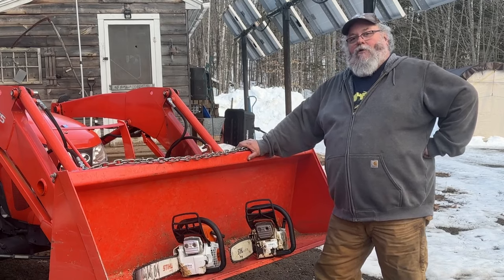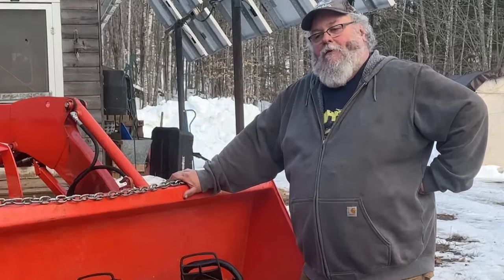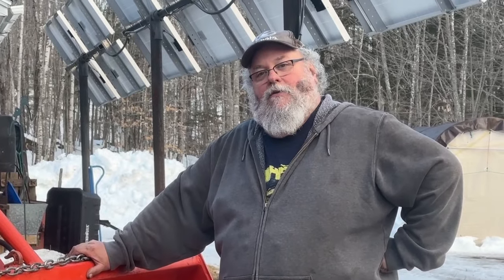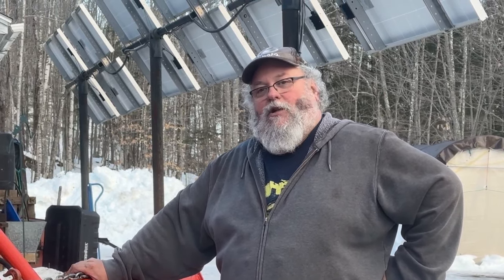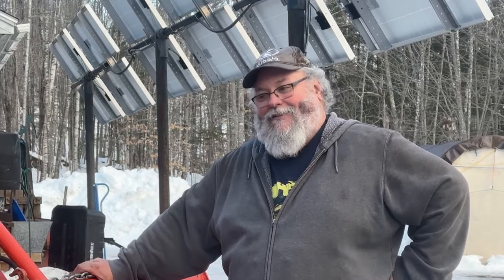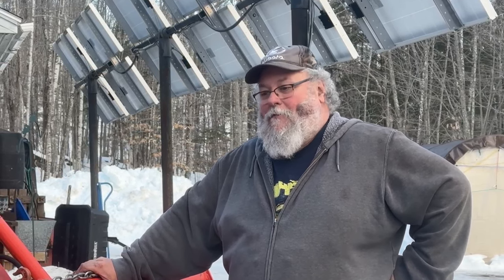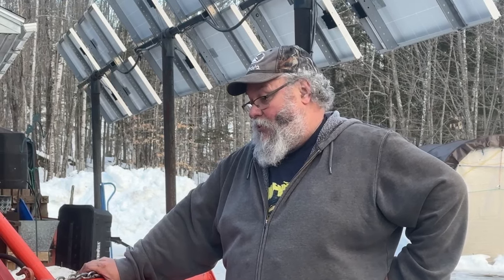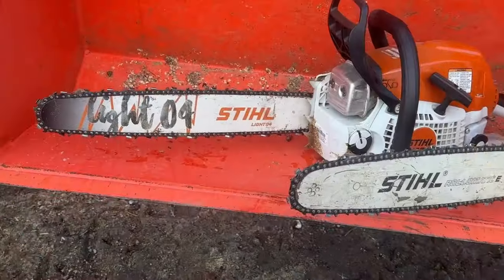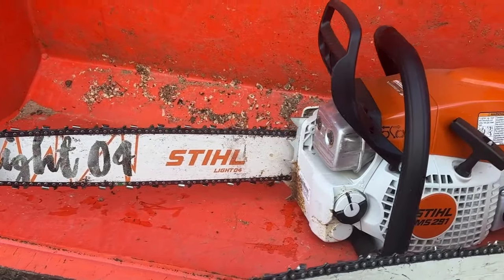It's confusing and I kind of wish Stihl would do a better job of explaining to people what the difference actually is, without letting YouTube do that work for them. If somebody doesn't even know what a drive link is, they're going to be awfully confused. In reality it just doesn't matter — just go pick the saw you want, buy it, and you'll be fine with either chain and bar. Thanks for watching; if you like our content, please like and subscribe. If you're looking for more information on Stihl chainsaws, check out the next video.